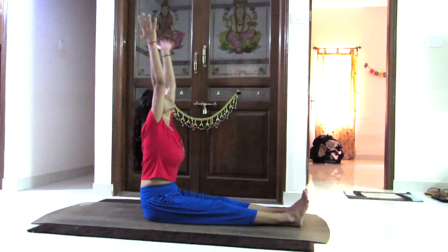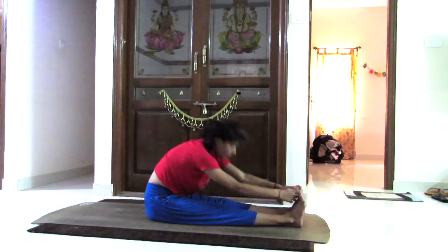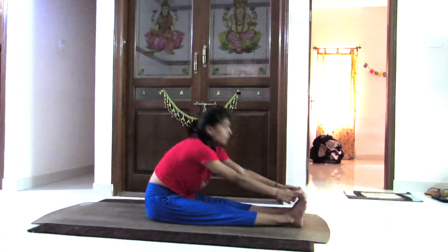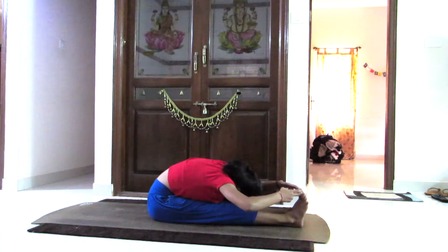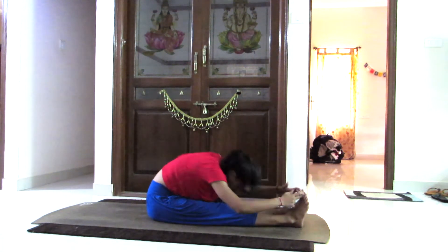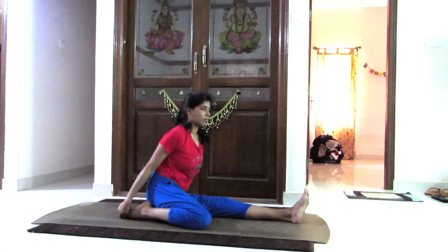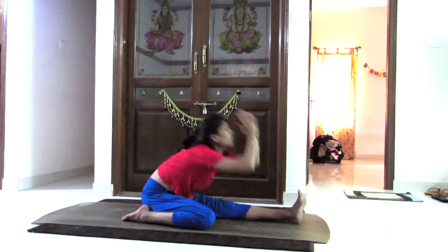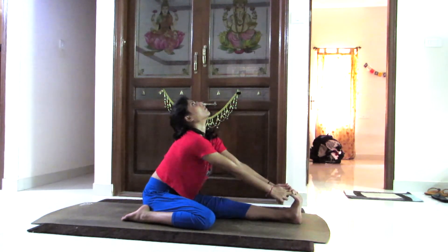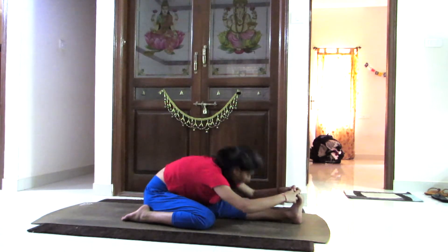Now opening both legs and slowly folding forward into Paschimottanasana — forward bend. Breathing in, coming up. Keep holding your big toes from both your hands using the index finger and the middle finger. Breathing in, hold the right leg back, and breathing out, moving forward. Holding both hands together and holding the big toe of the left leg, breathing in lifting up, breathing out going down.